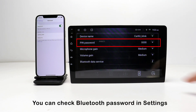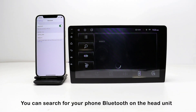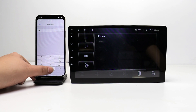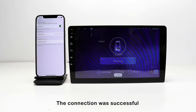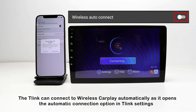You can check the Bluetooth password in settings. You can search for your phone's Bluetooth on the head unit, or you can connect to the radio Bluetooth on your iPhone. The connection was successful — the T-Link can connect to wireless CarPlay automatically.